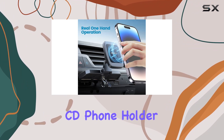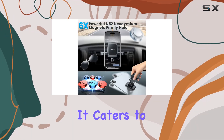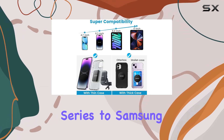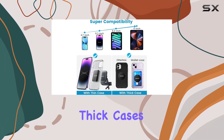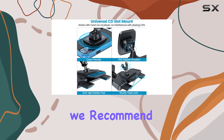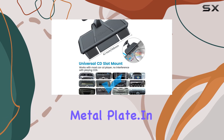Compatibility is key, and this CD phone holder doesn't disappoint. It caters to most smartphones, ranging from the iPhone 15 series to Samsung Galaxy and more. Thick cases? No problem. For enhanced stability, we recommend using the included metal plate. In a nutshell,